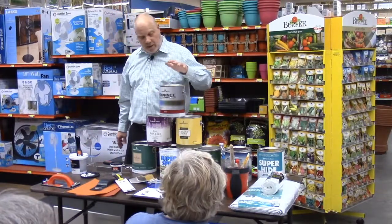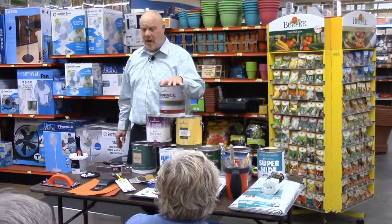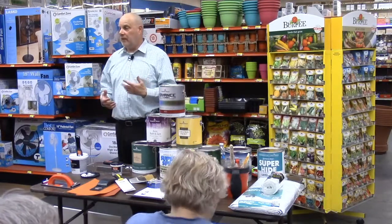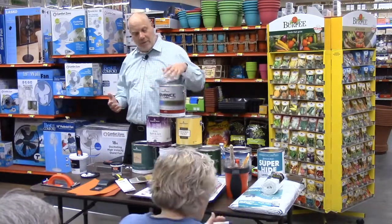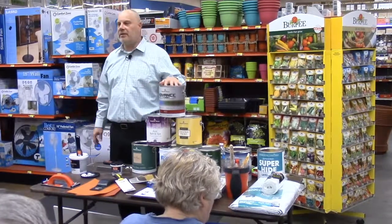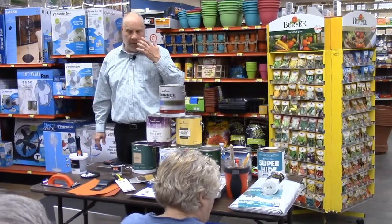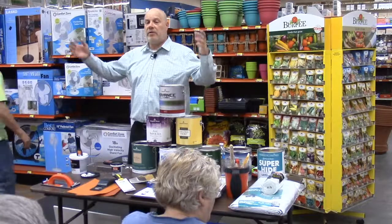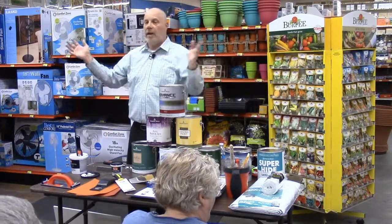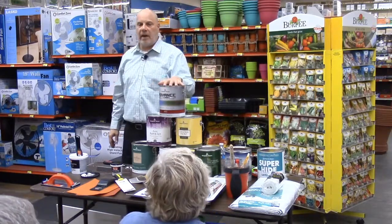If you need something higher than semi-gloss, I definitely recommend our Advance. The high gloss in the Advance does something latex-based paints have a hard time achieving — the sheen level is very difficult for latex to reach. When oil dries and hardens it looks very shiny; the Advance gives you that wet look. It's typically used where you want to accentuate something — maybe a fireplace or artwork you want to frame off — using a high sheen to pull your eye into the area where you're trying to attract attention.